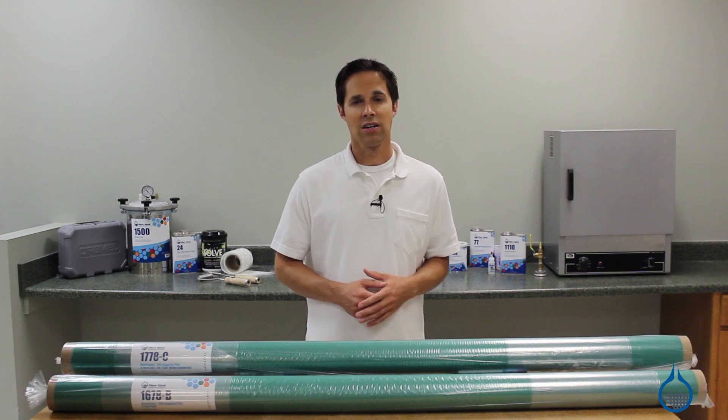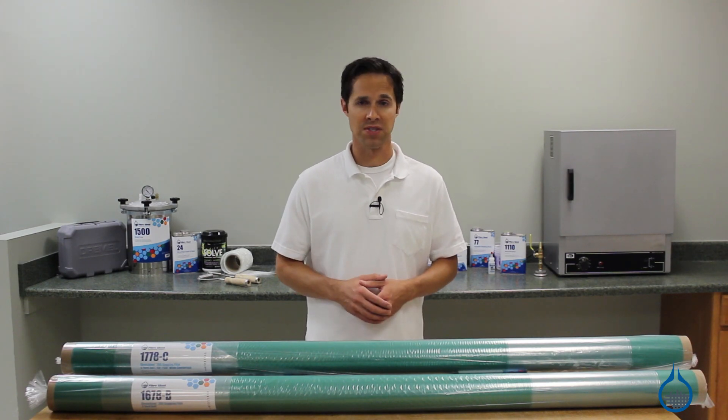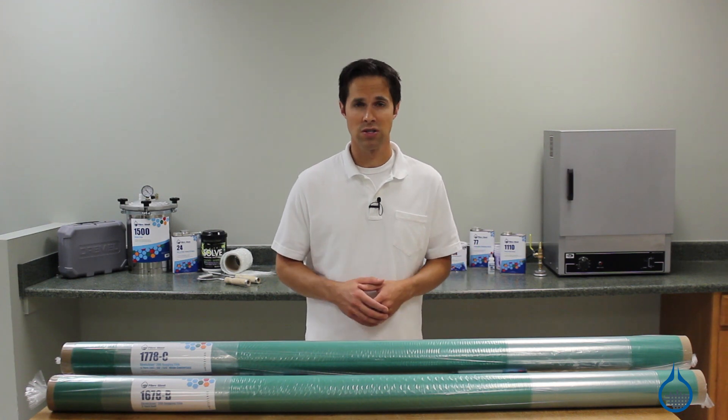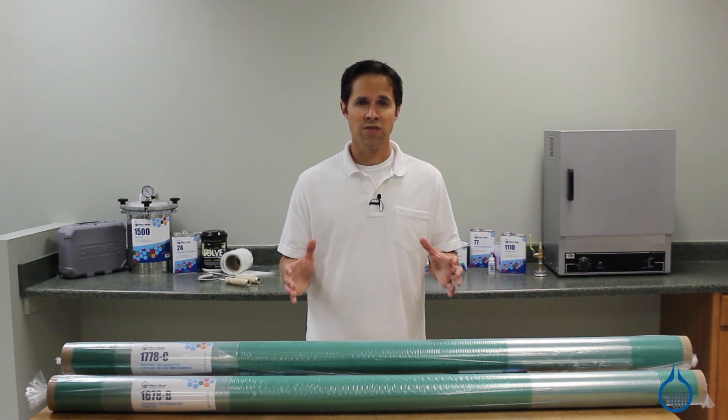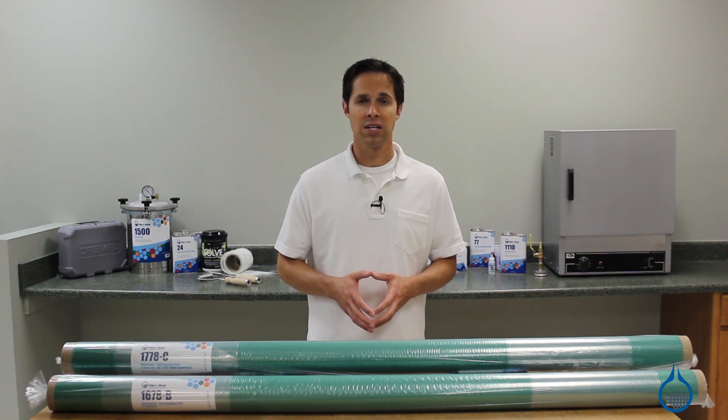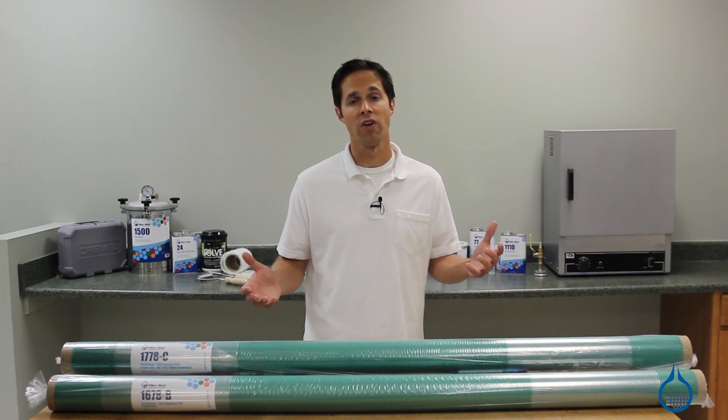Both styles feel light and conformable and are one and a half mils thick. Before you choose Stretch Lawn 200, keep three considerations in mind. First, this film should only be used with epoxy resin in your vacuum bagging layup. It's not compatible with polyester or vinyl ester resins.